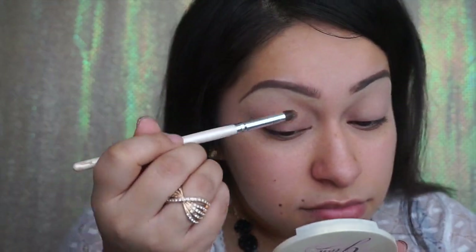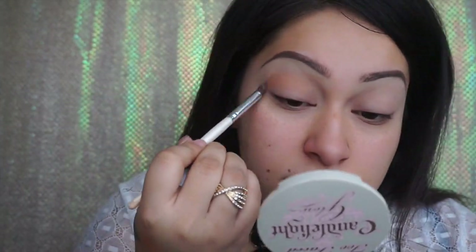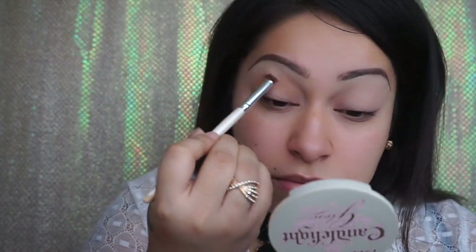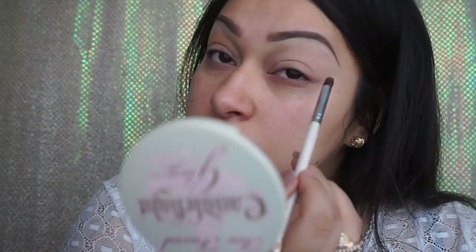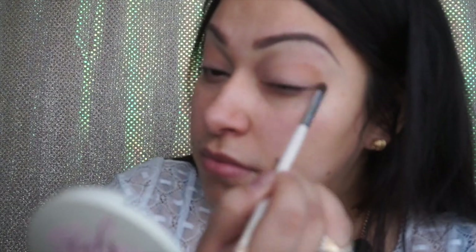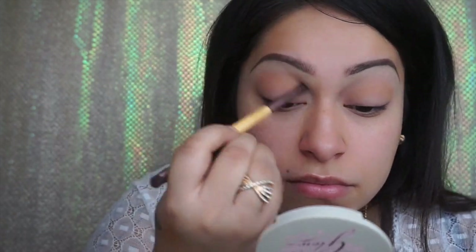I'm going to be using the BH Cosmetics palette — the shades don't come with names, so I'll just be pointing out the colors on screen. You can use similar colors; it doesn't have to be exactly what I use. I picked up a lighter shade of brown for my transition color, using one of my ELF brushes — very inexpensive brushes.